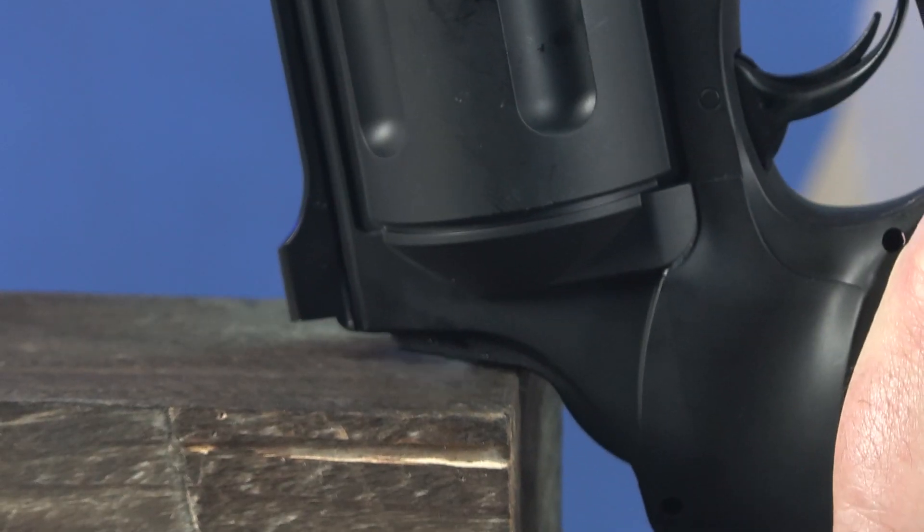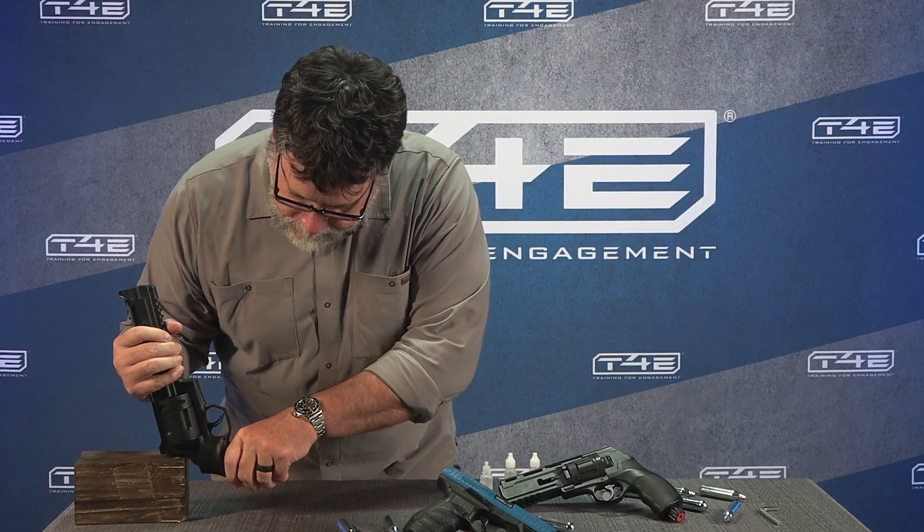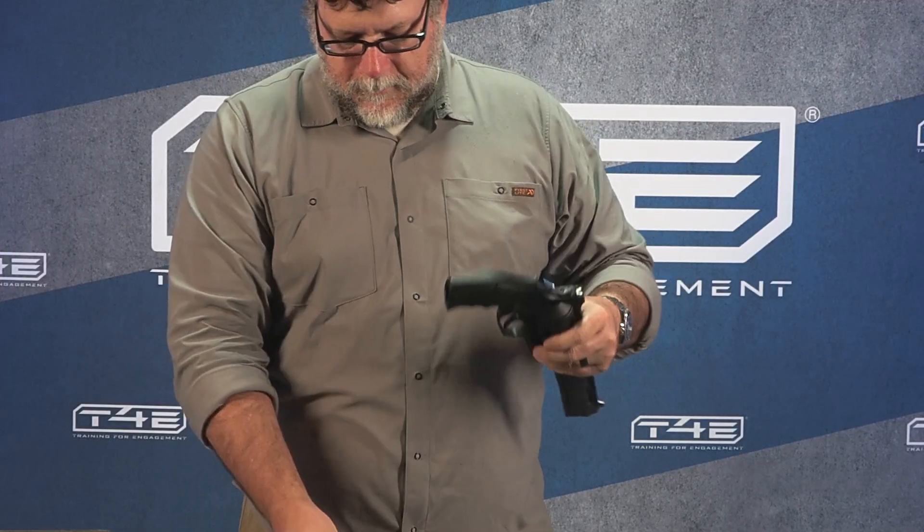When you're done using your T4E marker, press the pressure indicator and allow any remaining air to escape. Then remove the knob, discard the used cartridge, and reload.